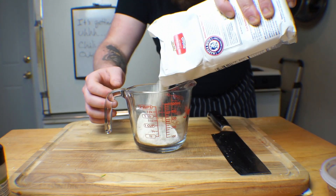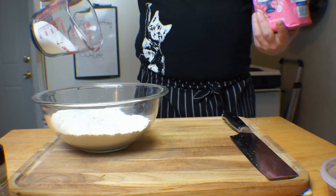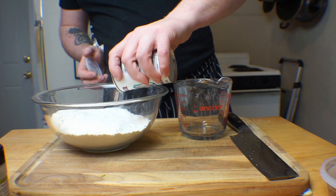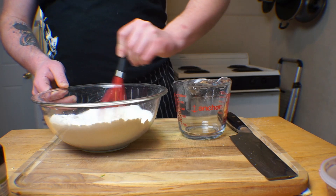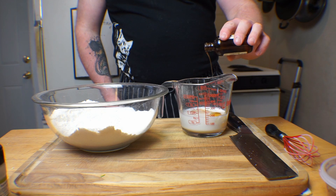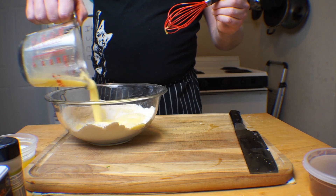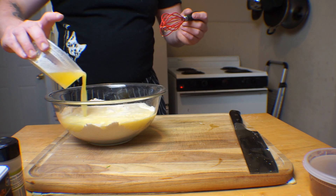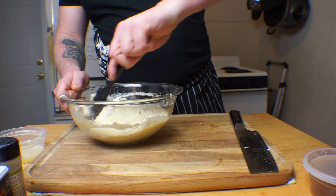Now combine one and a quarter cups of cornmeal, three quarters of a cup of all-purpose flour, a quarter cup of regular sugar, a half teaspoon of baking soda, two teaspoons of baking powder, and one teaspoon of kosher salt. Whisk together until fully incorporated. Separately, combine a third of a cup of milk, two eggs, and a half teaspoon of vanilla extract, and whisk until the eggs are lightly beaten. Add this into the dry mix along with your cup of buttermilk substitute and all but about one tablespoon of a stick of melted butter. Fold everything in the bowl with a rubber spatula until all of the dry ingredients are hydrated.